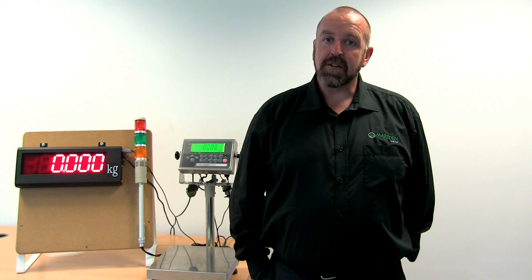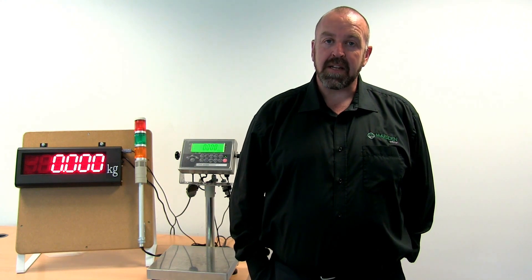To find out more about the Marsden industrial remote display, visit our website or give us a call. The Marsden industrial remote display — tried and tested in Yorkshire.